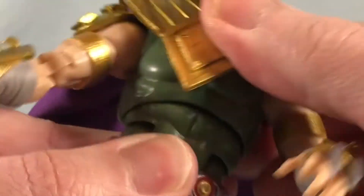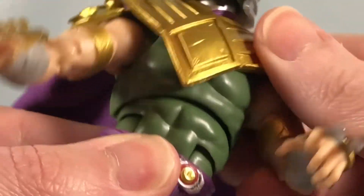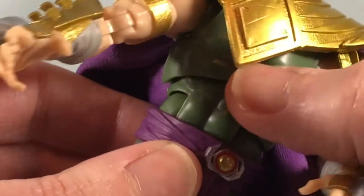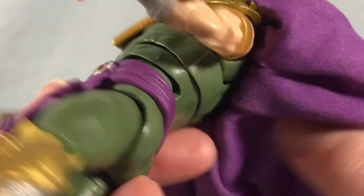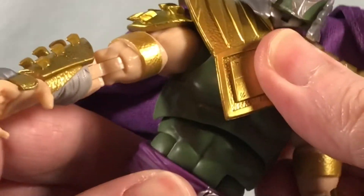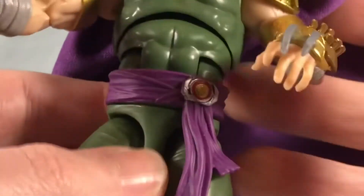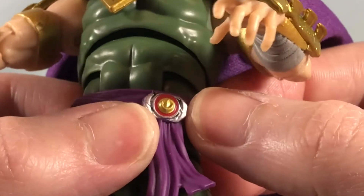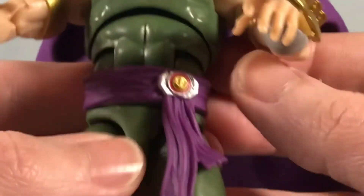There is a ball joint in the torso — mine's a little loose, not a major problem but it definitely feels pretty loose. There is an ab crunch, which is kind of hard to get a hold of because the torso is loose and because of the way the cape is connected, but you can still make use of it. There's a sash, and you can see the Dragonzord Morpher on the sash — I think that looks absolutely fantastic, really nicely painted and detailed.